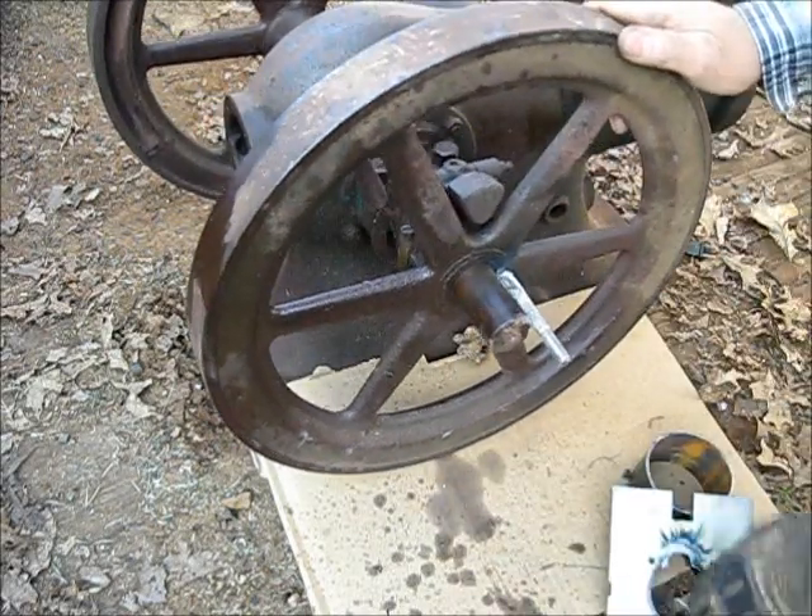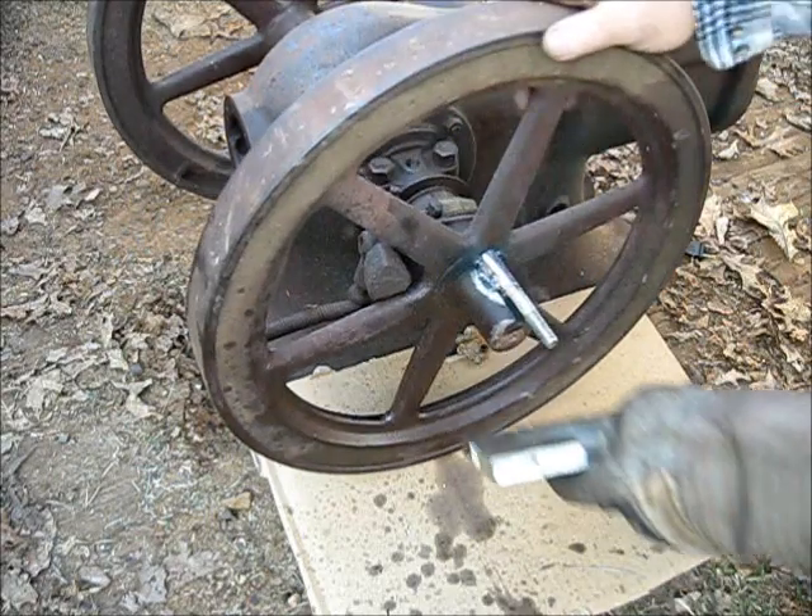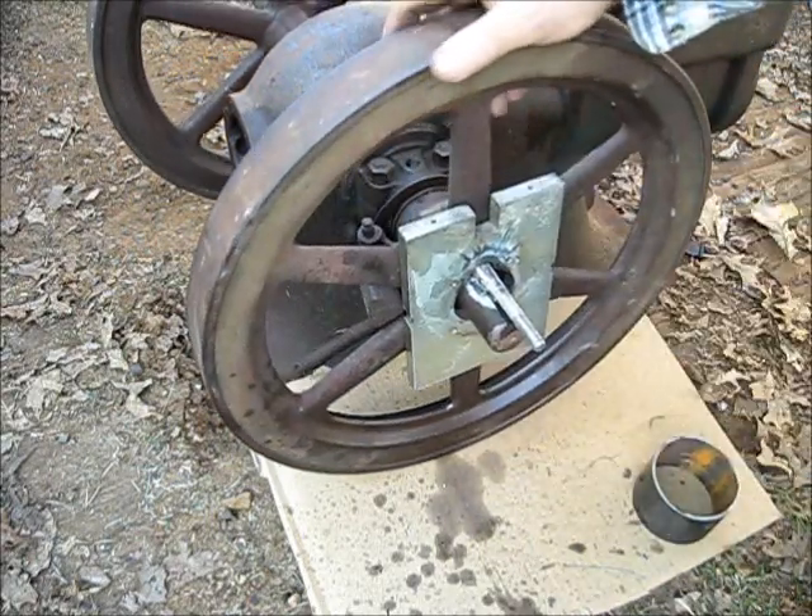Okay, I believe we've got her welded back on there, so let's reassemble.